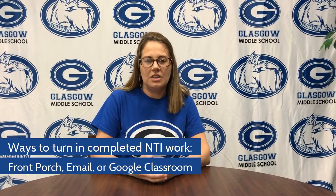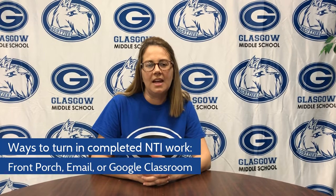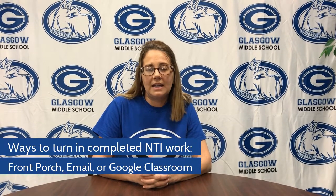You can do that on the front porch each day from 8 to 3. If you have access to Google Classroom, that's the easiest way to turn your work in, so continue with that. If you do have a packet, you can also take a picture of your work and send that to your teachers via email. You have all those ways to turn your work in. If you have questions, just give us a call at GMS.